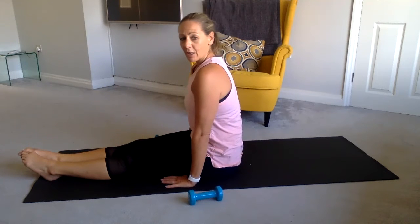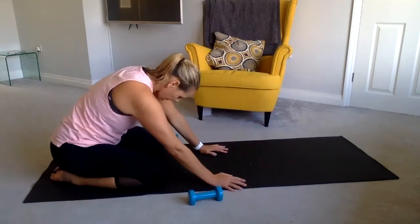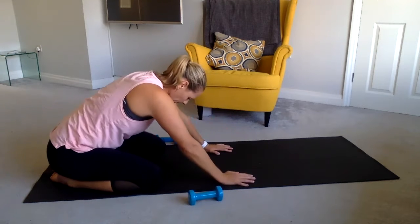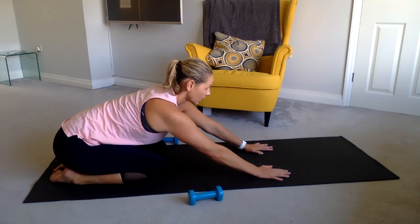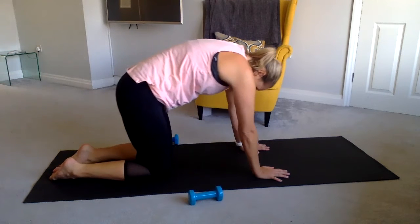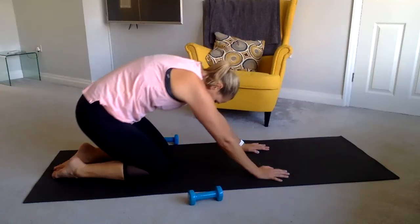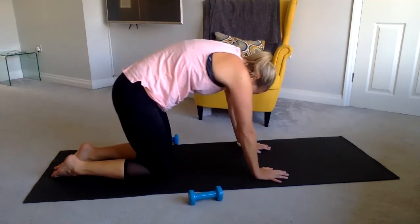Sit up tall. We're going to turn ourselves over and work the other side — upper body. Flip around, take the knees nice and wide, and just come into a gentle child's pose to begin with. We're going to do some upper body strength into the triceps. Bring your knees a little bit closer in, take your hands forward, and lift up to the chest — I'm now lengthening my spine, and this is my starting position. We're going to lift up, rolling the spine, and then work those triceps, dropping down and powering up, curving and lowering back down.